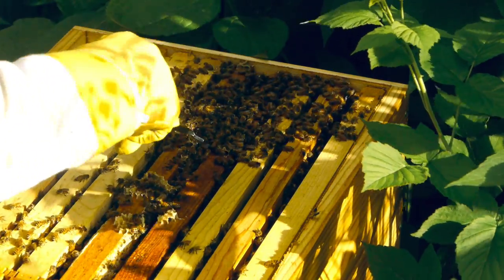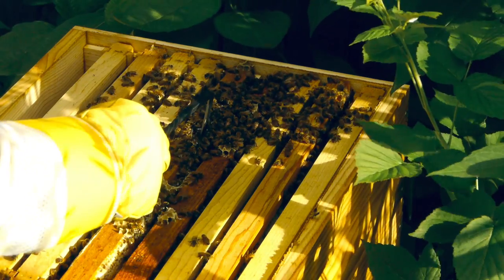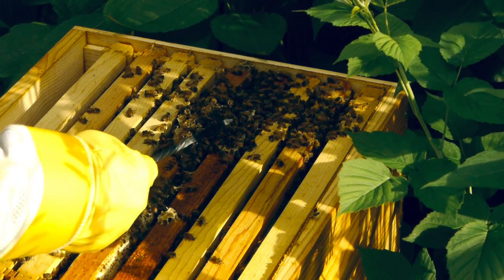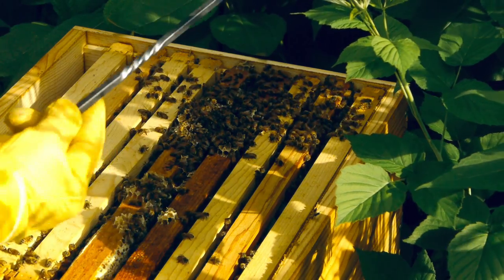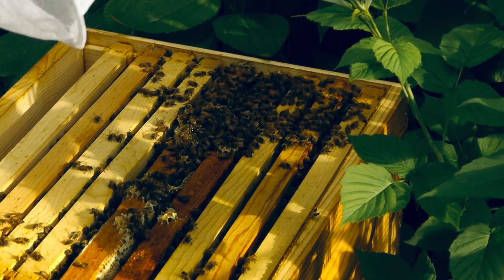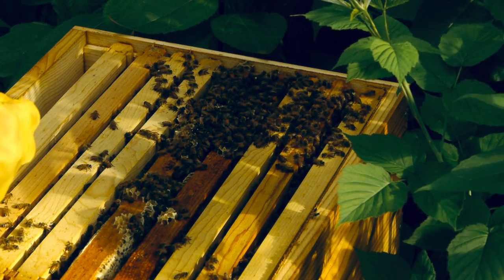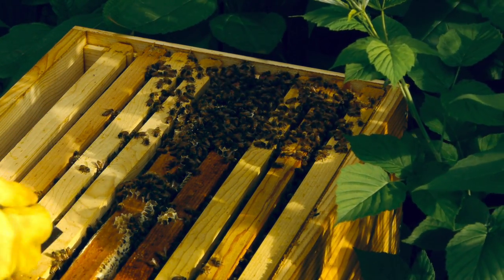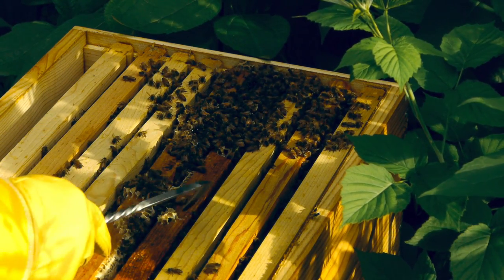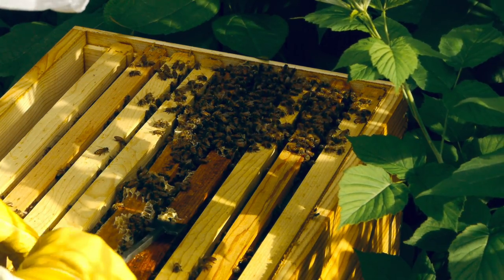Right in here is where the queen is. You can actually see a little bit of honey right there in this area. So we're doing pretty good. They're building out this here, which is probably a good sign.